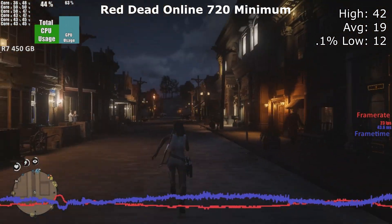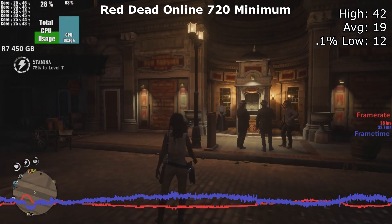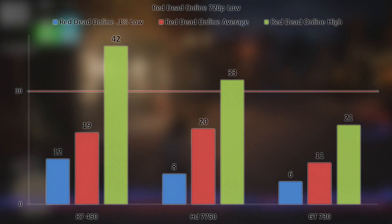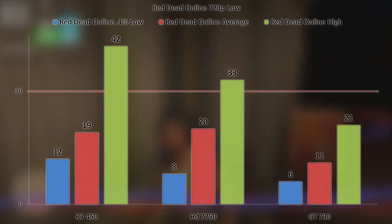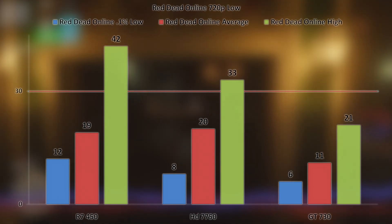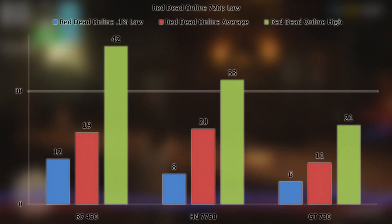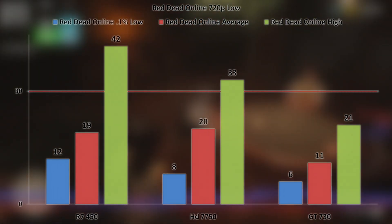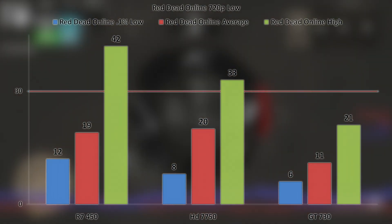The last game tested was Red Dead Online at 720p minimum settings. Even at minimum settings, this card could not pull off a playable average, with the average not even reaching 20 FPS. Unlike its counterparts, the 450 did manage to load all of the textures. The HD 7750 and GT 730, due to limited VRAM, were only allowed to launch the game in windowed mode. However, the HD 7750's average of 20 may seem like an improvement over the 450's average of 19, but that increase is likely due to the fact that many textures and assets would not render, allowing the GPU core to render more frames due to less being on screen. Maybe a healthy overclock would do this card some good, but that's for another time.